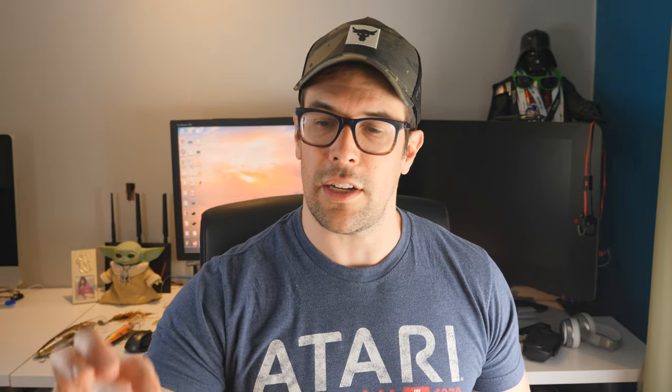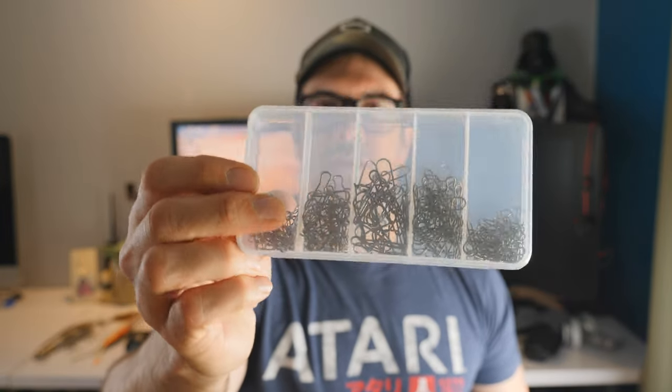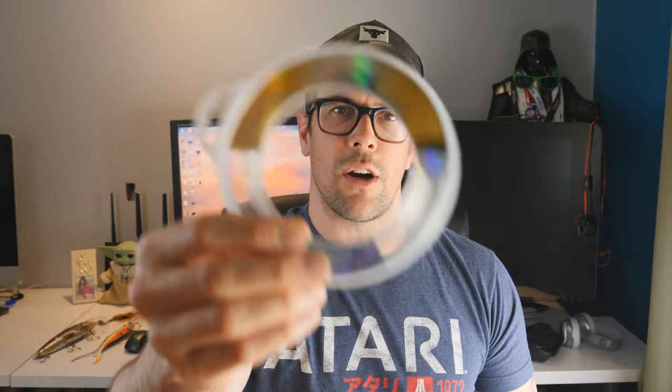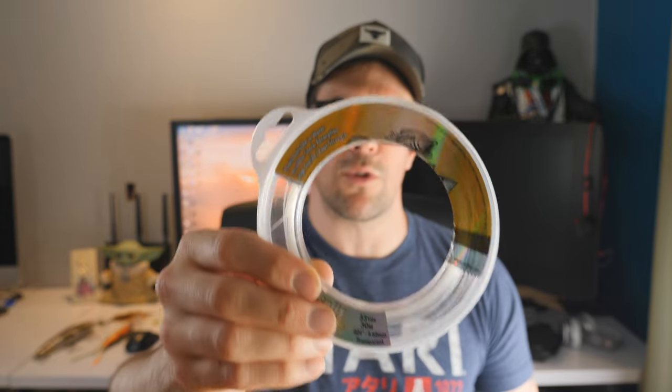We're only going to need three things: a pack of snaps, some barrel swivels, and your favorite brand of fluorocarbon. I've got 50 pound fluorocarbon here from Sufix, but you can use Seaguar — I like Seaguar or Brazex, different kinds of leader material or blue label, whatever you prefer. This is good for 50, right up to 120 or 150 pound test or higher. For pike fishing with smaller lures, I wouldn't go bigger than 80. 50 or 60 is generally what I'd recommend.